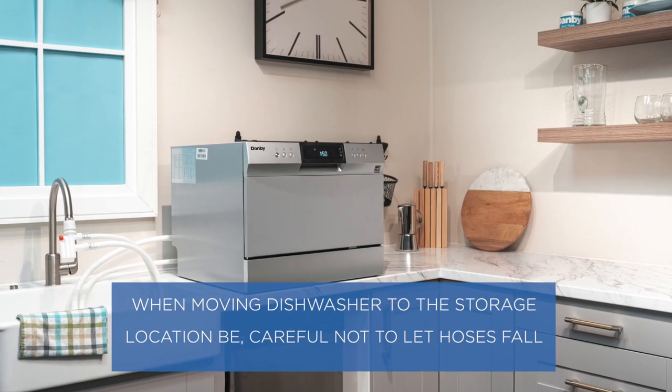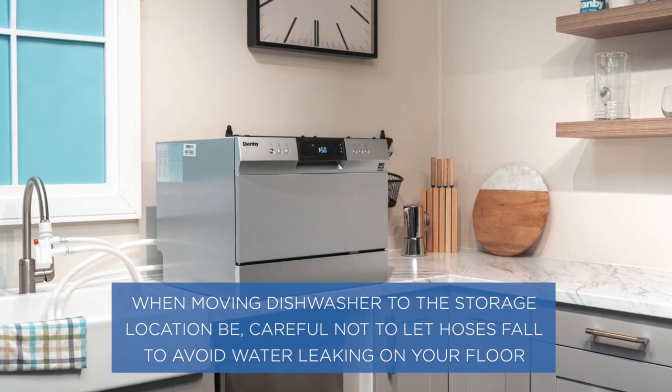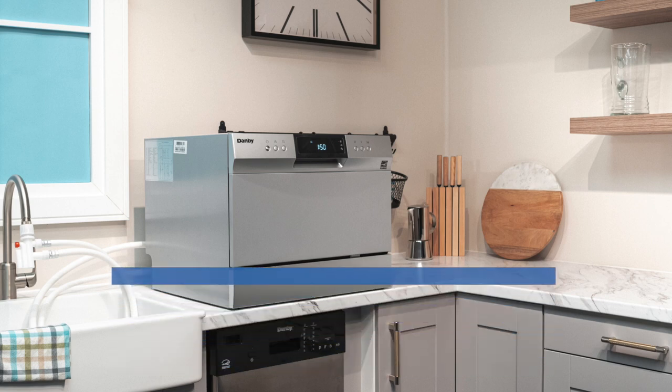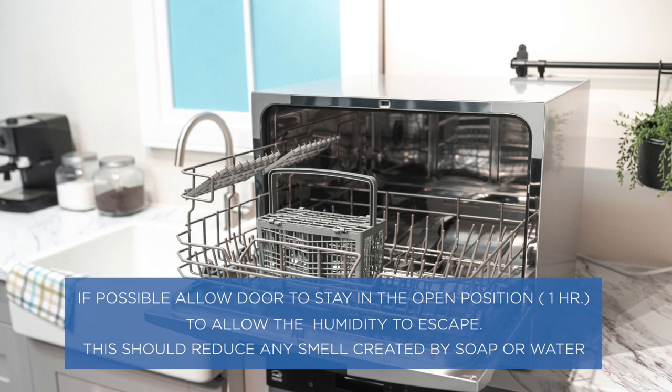When moving the dishwasher to a storage location, be careful not to let the hoses fall. If possible, allow the door to stay in the open position to allow humidity to escape.